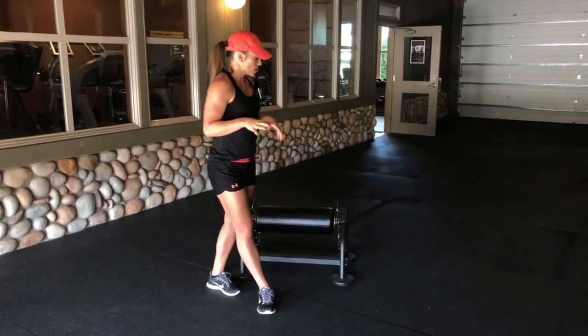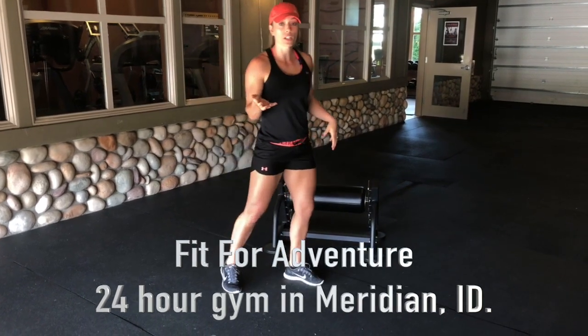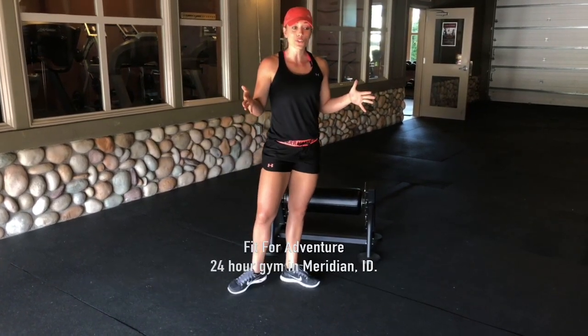All right, so I'm going to briefly talk about a new piece of equipment that we got at Fit for Adventure. I've had a couple of you ask me what it is, so I just want to briefly show you what it is so you can use it in your workouts.